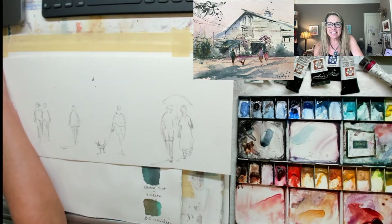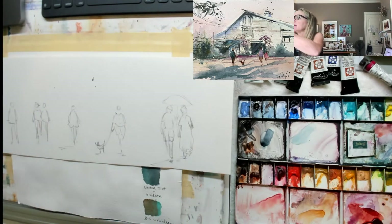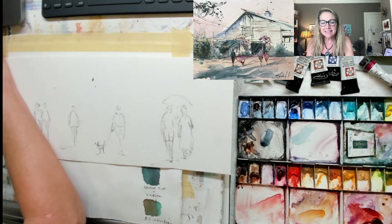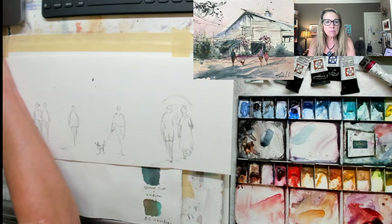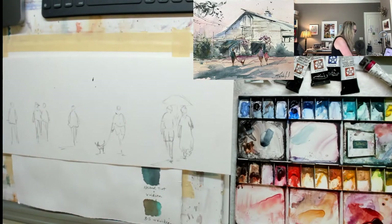It takes me just a minute to get everything set up, and it looks like we're good. How's my sound, everybody? Hopefully that looks good. I'm just playing around here a little bit with my camera so I can see the chat.